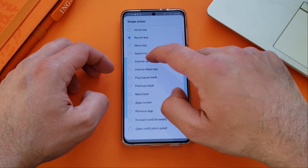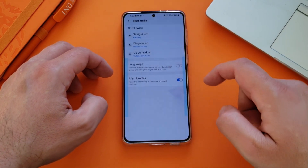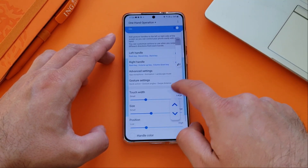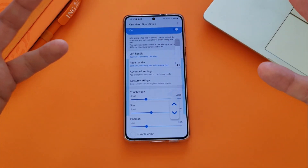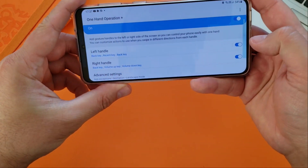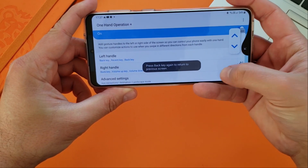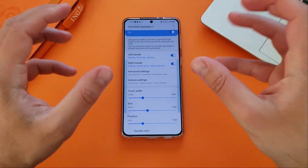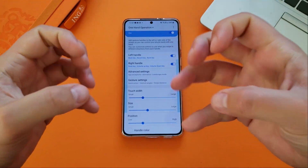I'm gonna use the diagonal up as the volume up key and the diagonal down as the volume down key. So every time I do like this, my volume is gonna get down — but you need to time your action. And if I want to get the volume up, it's gonna be like this. This can be very handy. Of course, you need to be very precise and it does really take some time. It has a learning curve, so you need to train your hands to be able to do so.